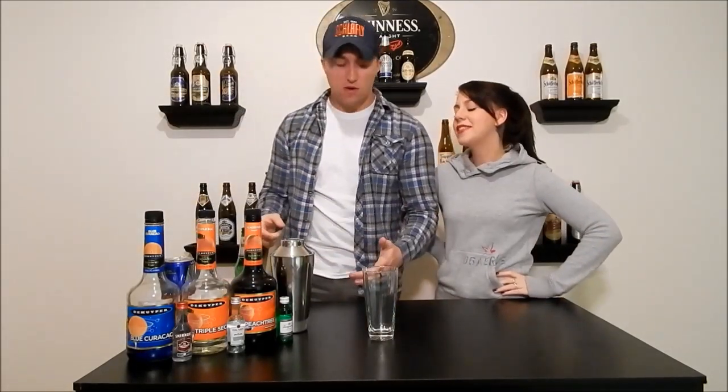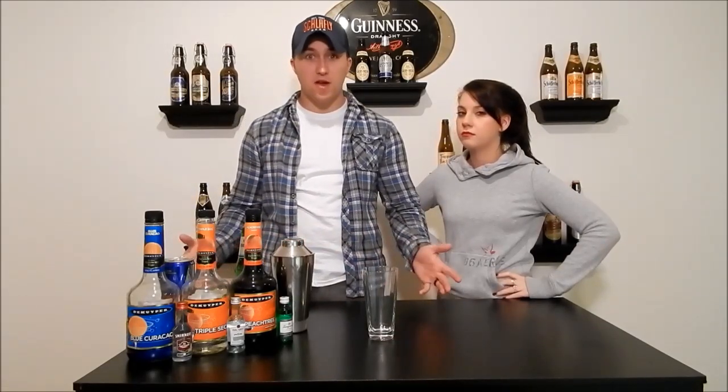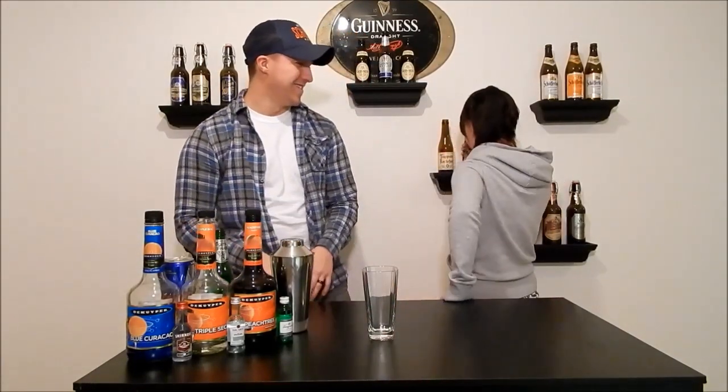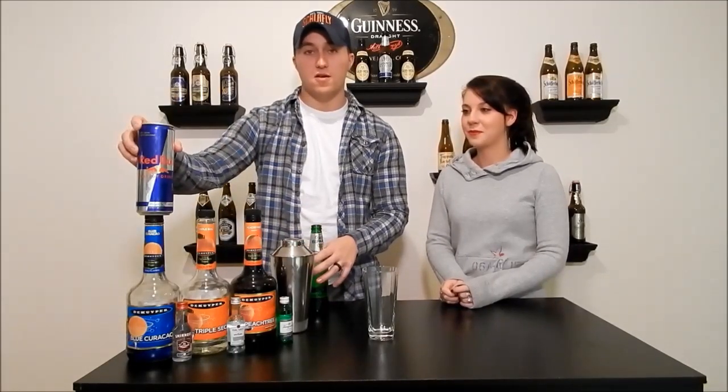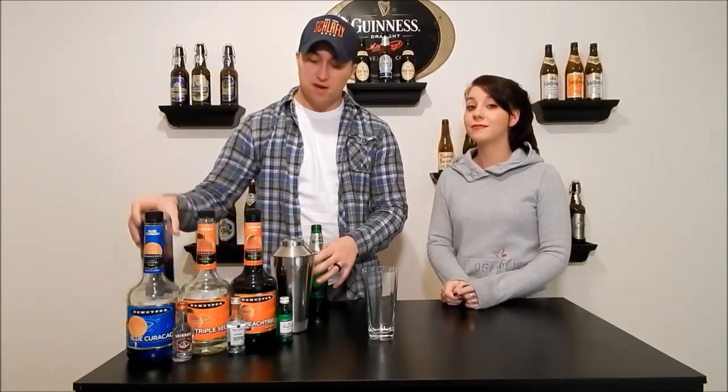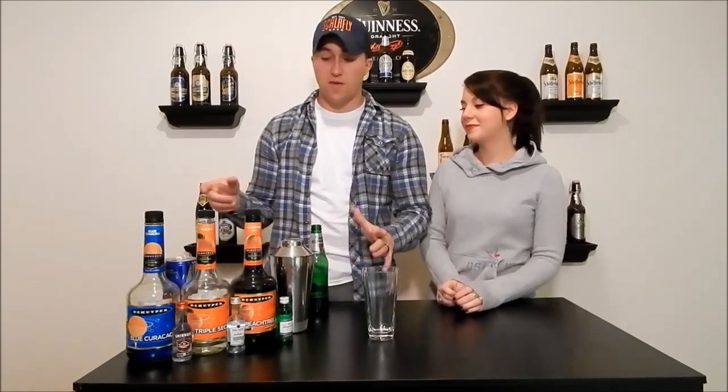But tonight on the show, we're going to be making the Irish trash can. I believe it's called the Irish trash can because it's got the red bull and the blue curaçao, which makes it green. This drink is very potent — it's got a lot of different types of liquors.